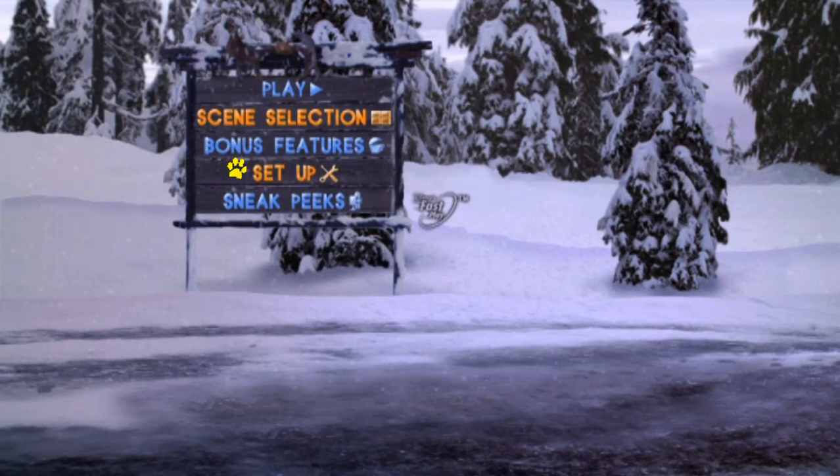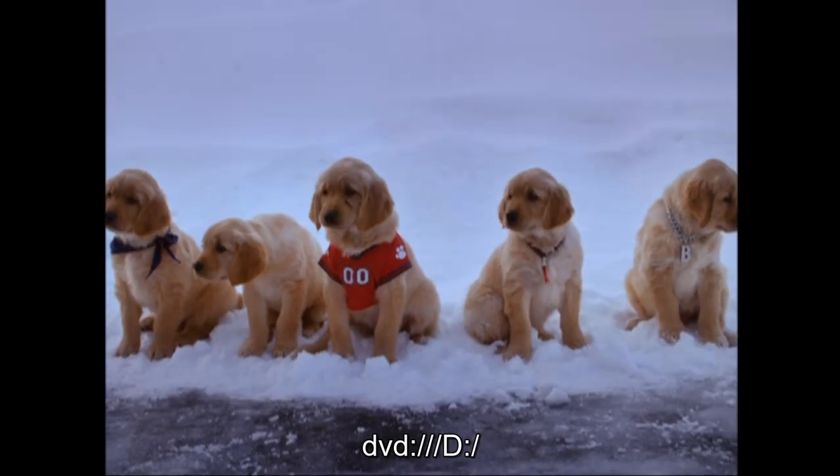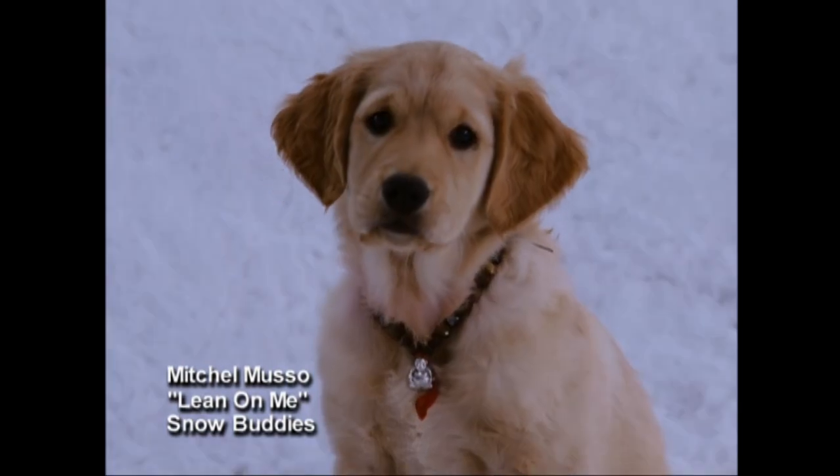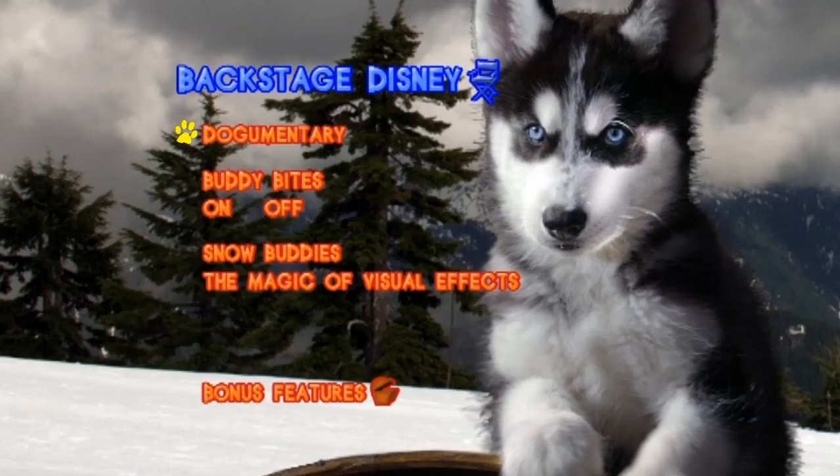We've got Bonus Features. There's Ballerball, bloopers, music and more — the music video is 'Lean on Me' by Mitchell Musko. Then we've got Backstage Disney, a documentary called Shasta, and Buddy Bites which I think is a commentary by Butterball, B-Dog, and Mudbud. And there's also the Magic of Visual Effects.